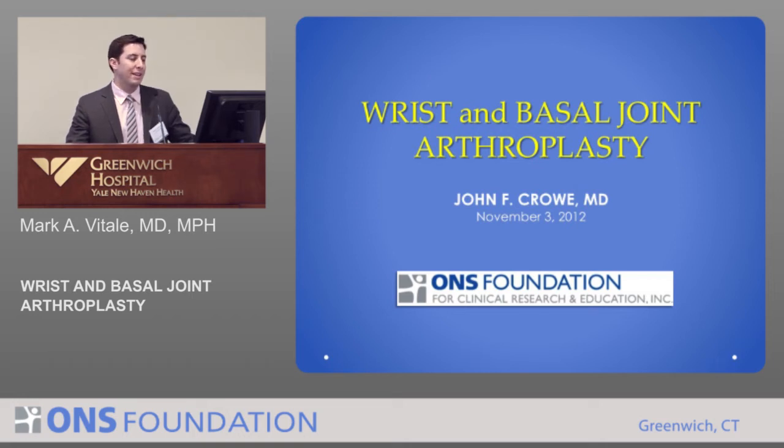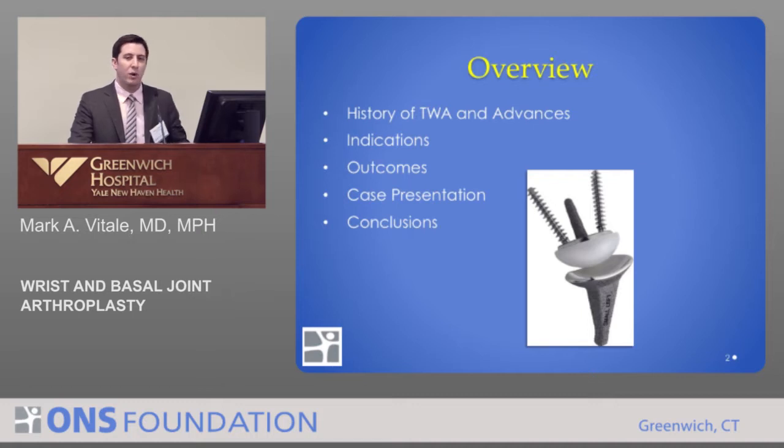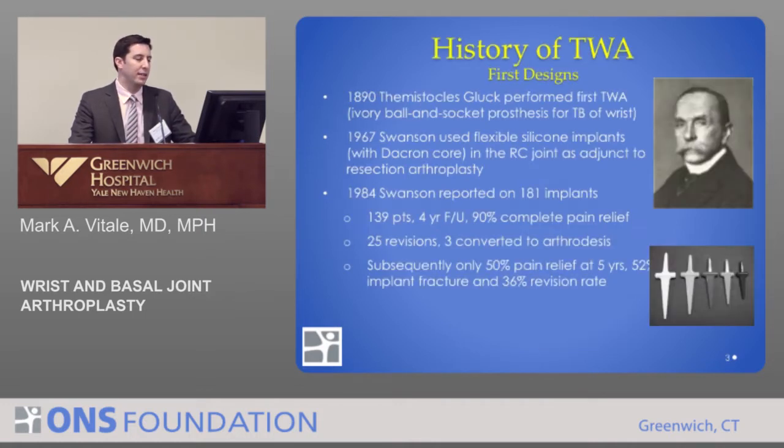There is some encouragement in the field of total wrist replacement surgery, and we'll talk about that for a bit. We'll talk about the history of total wrist replacement, which is a dark history, some advances that have occurred, what the indications are, who a good patient may be for a total wrist replacement, and how these patients do. And lastly, I'll end with a case.